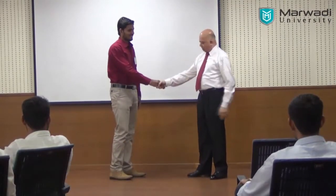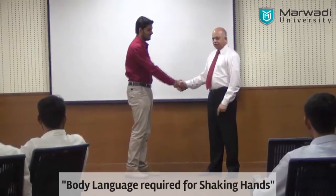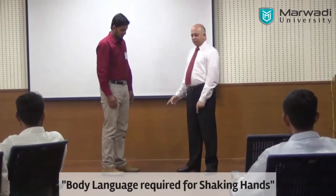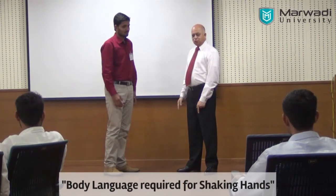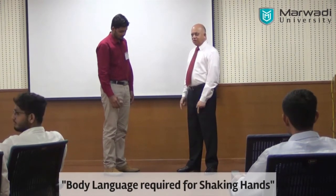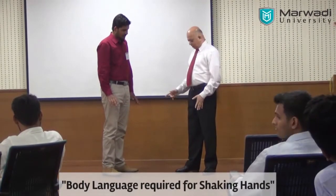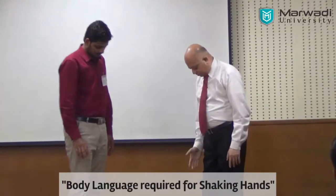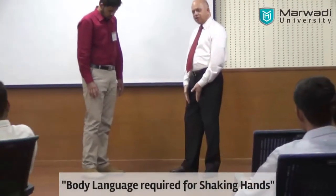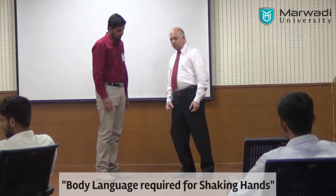Why did his frame come forward? This is a warm hand shape. Look at my feet and look at his feet — look how my feet are braced, and his feet are in a straight line. This is pointed this way, this is pointed out, so it prevents my body going forward.